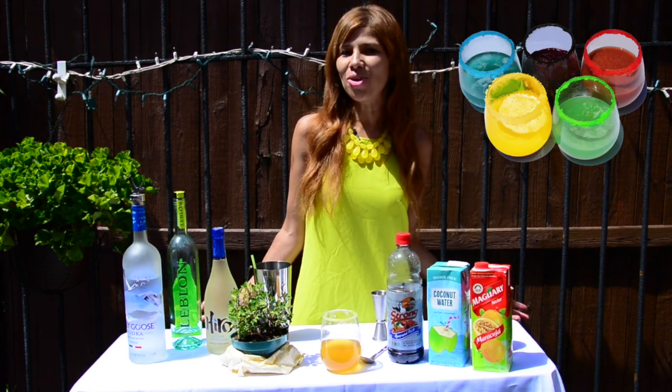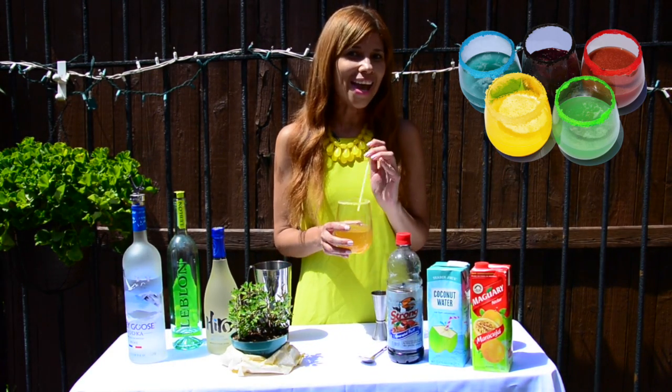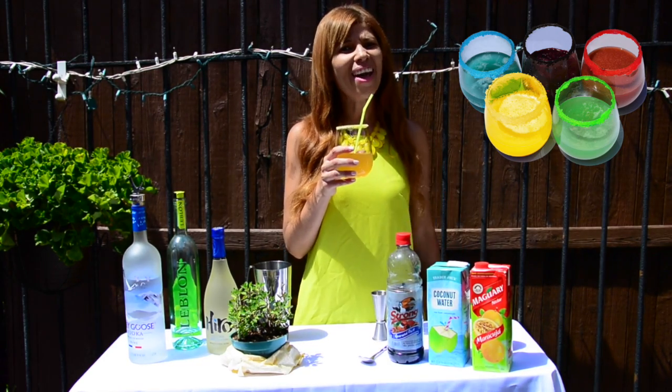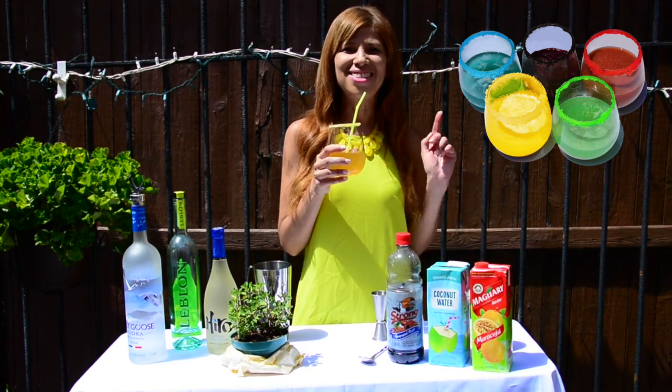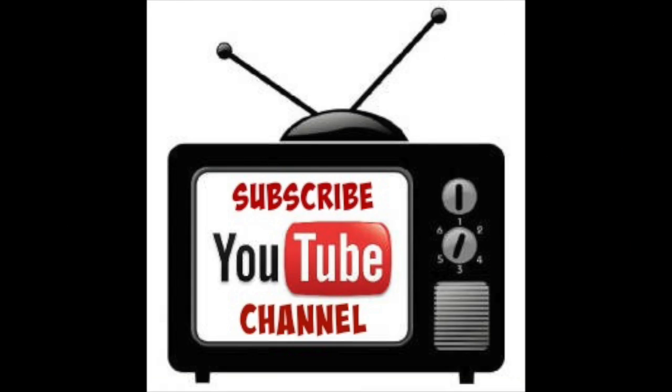I'm ready to watch some Olympic Games and refresh myself with my yellow Olympic Caipirinha! Good luck to all the athletes competing! See you next time, my friends! Have a great day!